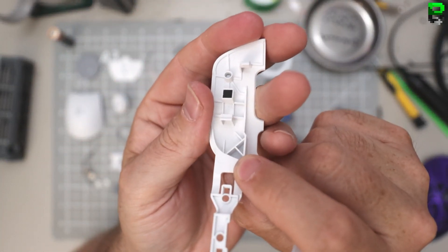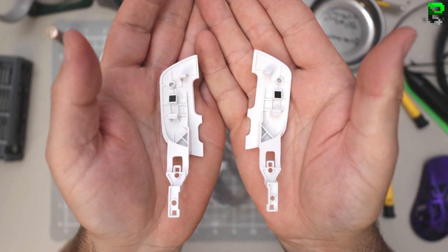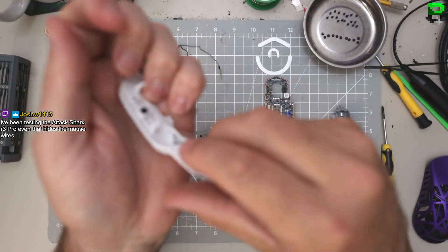It's kind of got this crisscross structure - it's super light, which is why it's extremely mushy. They've even thinned it out quite a bit, which explains the pre-travel.